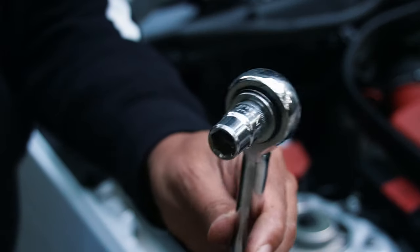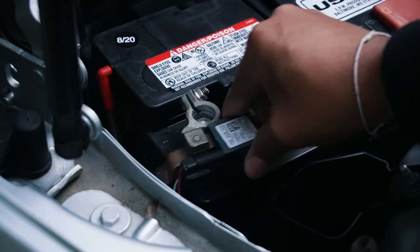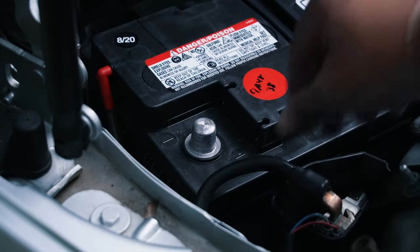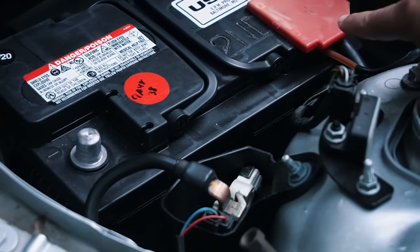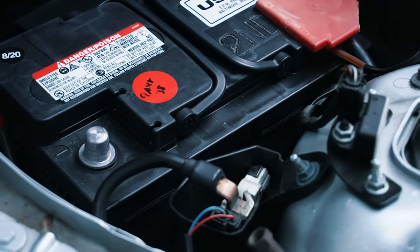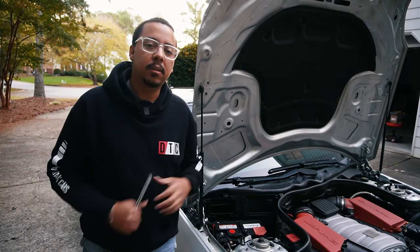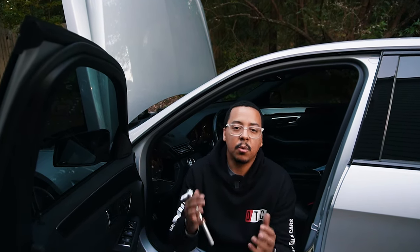We're using a 10-millimeter socket to remove the negative terminal. Remember to take off the negative and not the positive — if you take off the positive you still have a live circuit and can get electrocuted if it touches something. Now that's disconnected, this is actually a good example of when the auxiliary battery comes in handy. We disconnected the main battery, so right now the clock, GPS, radio, and other settings are running off the secondary auxiliary battery.